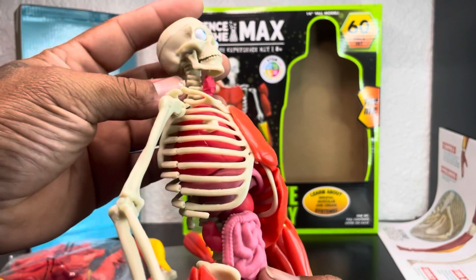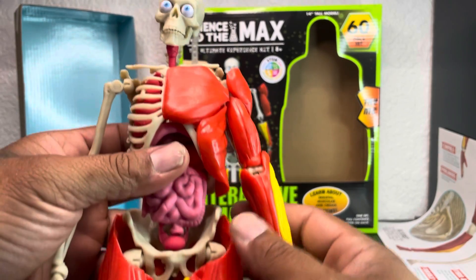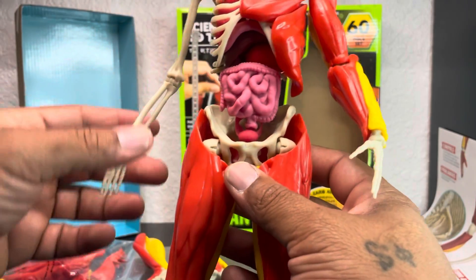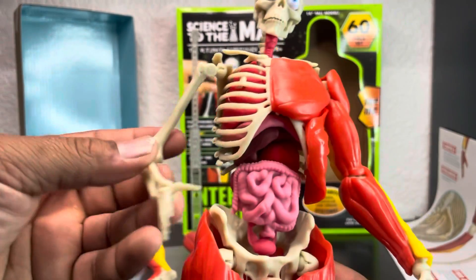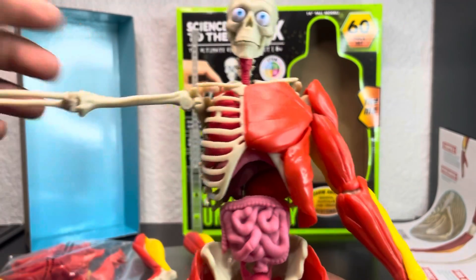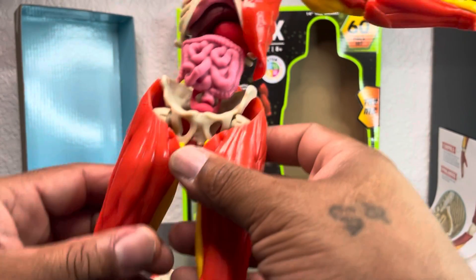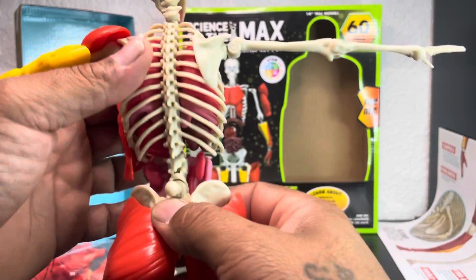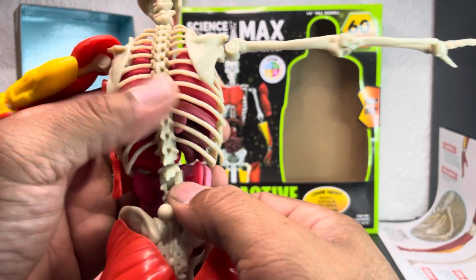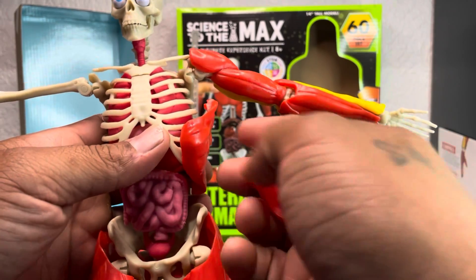Fellas, oh wow — look at the movement on this thing! His eyeball — look at that. The articulation on this guy is so awesome. He doesn't feel brittle like he's gonna break. I can't explain it — compared to a regular action figure it's way different. Look at that spine articulation right there, that's kind of cool. I want to see if I could take all this apart so I can display him without any of his muscles or organs.